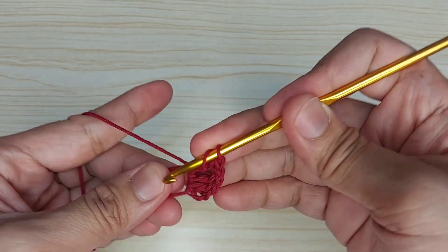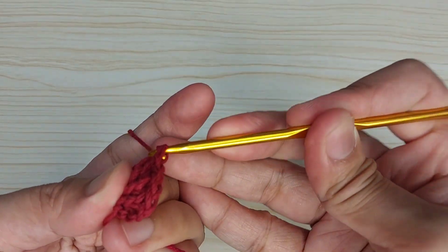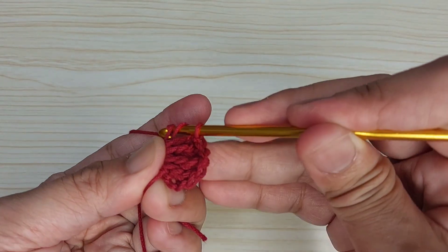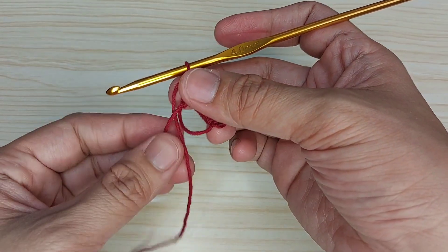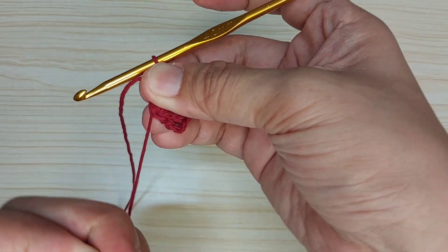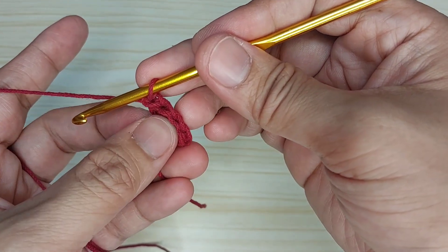One double crochet, two double crochet, three double crochet. Then let's pull the back yarn to compress, then turn.